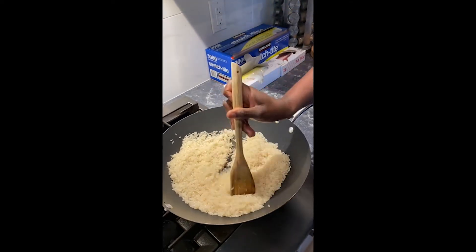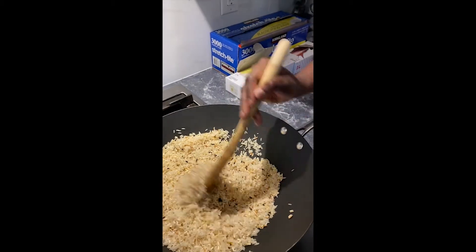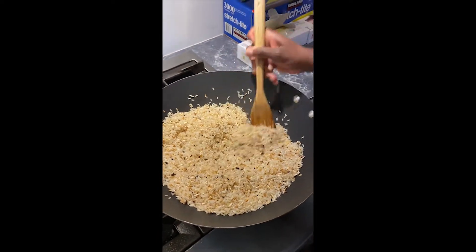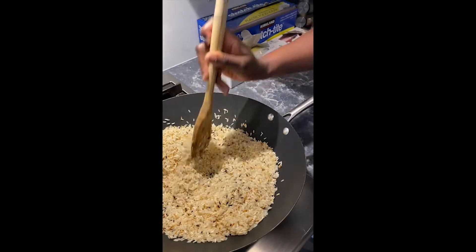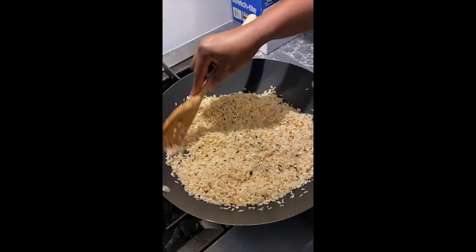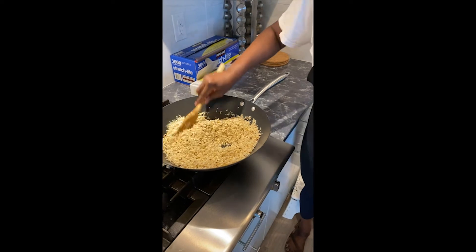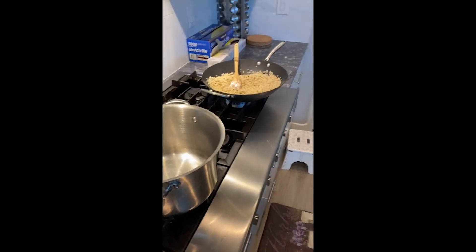The rice looks kind of oily right now, but don't worry — it's going to turn out just fine. My rice actually looks like it's burnt, but that is where the smoky flavor of jollof rice comes from. I turned down the heat a little to get it uniformly brown. The rice is continuing to brown, smells really nice and fragrant — a little smoky, but that's exactly what you want.